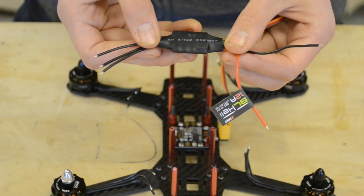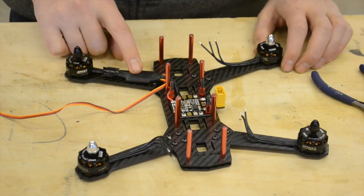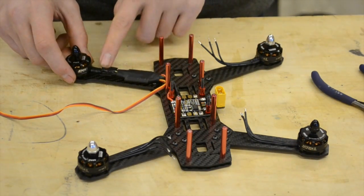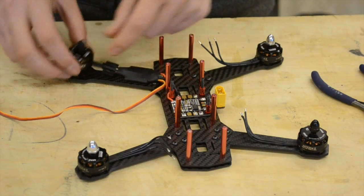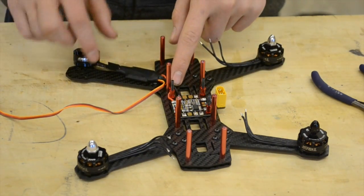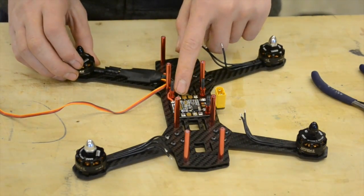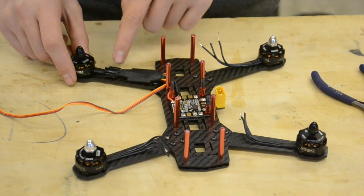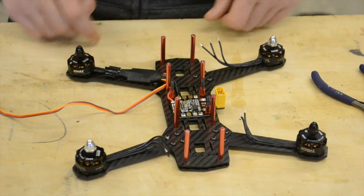Now we're going to cut, strip, tin, and solder all these wires on. I finished soldering this ESC onto this motor — the joints were easier to do when the motor was unattached from the arm, which is rather annoying but worth it to get the solder joints right. I've also soldered them onto the power distribution board: red to positive, black to negative. These bits I've covered with electrical tape so they don't touch the carbon fibre or short each other out.